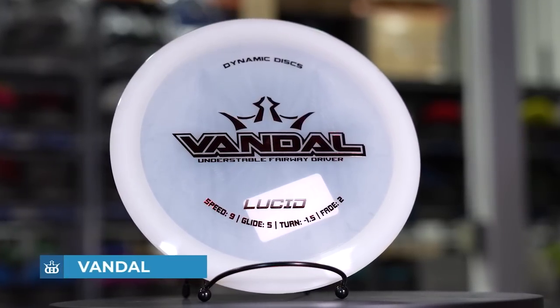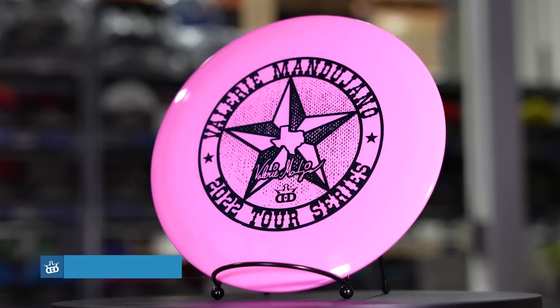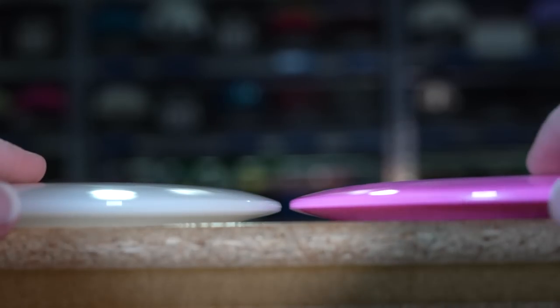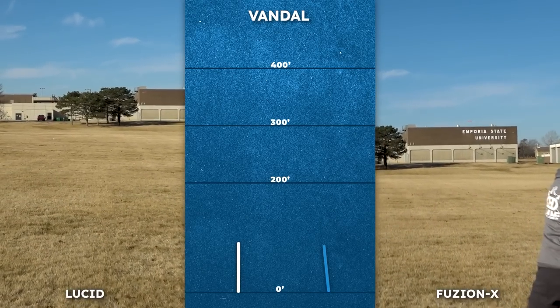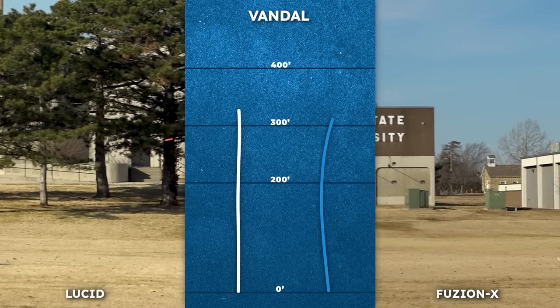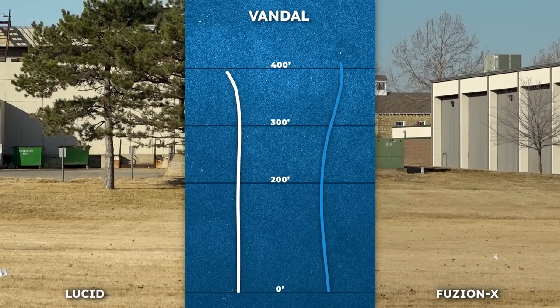The Vandal is a faster understable fairway driver that big arms can turn over, but I've seen so many people hyzer flip this disc in the woods and control it like they had it on a string. In the Lucid plastic it flips up and works right before finishing straight, and in the Fusion X plastic it flies surprisingly similar. In this comparison the release angle for the Fusion X looks like less of a hyzer to me, which is why it worked so much farther to the right. But regardless of plastic, the Vandal is perfect for woods players looking for a disc they can really manipulate.